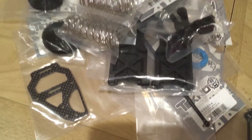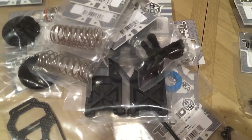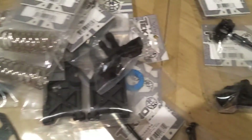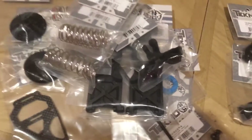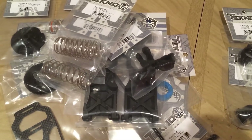Thanks for watching, stay tuned — I'm going to do a video of my buggy without the shell on, without the body, and I'm going to show you the insides and what my setup is. So thanks, stay tuned, like, comment, share. See you in the next one. Thank you.